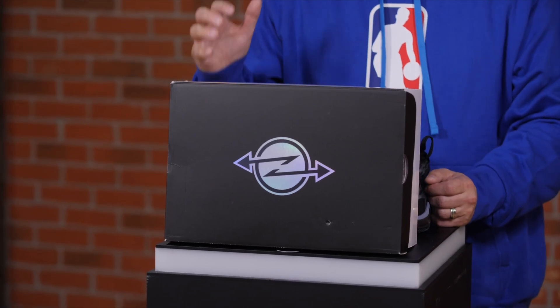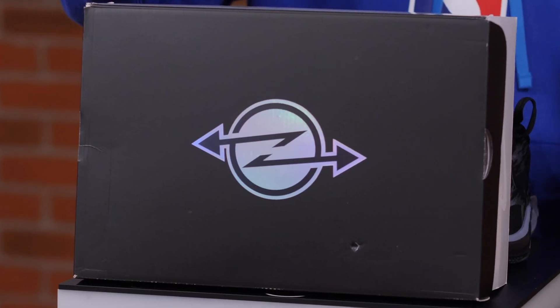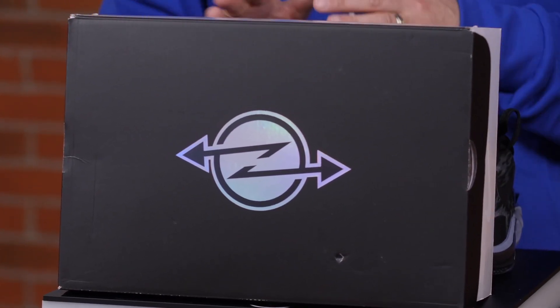Just a quick note before we start talking about the shoe — this awesome logo that we can see here on the box, and we'll see it on the shoe later as well. Drop us a comment down below with your opinion. My opinion is that this logo is a symbol for a crossover — one arrow is like the player going in one direction, and the second arrow is the defender going the other direction. Kind of like a successful crossover. What do you think?